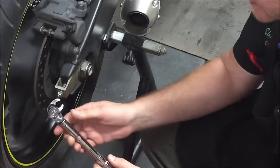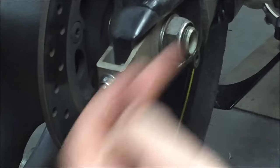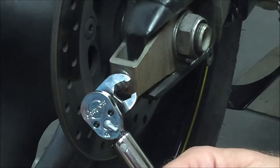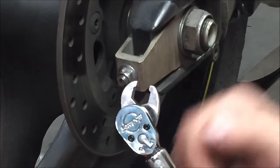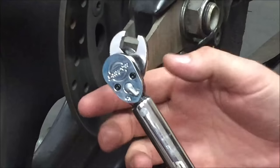Before I do that, let's get close and take a look at this. Anytime we have an adapter on a torque wrench, we have to be at 90 degrees. If I'm anywhere else, that's changing the length of the torque wrench, and then it's not going to torque appropriately.